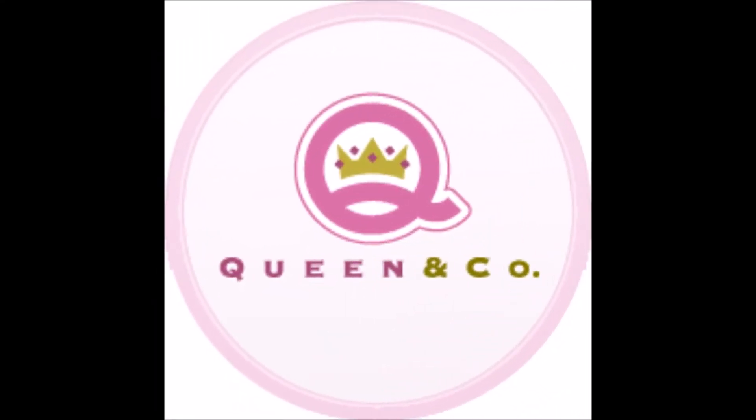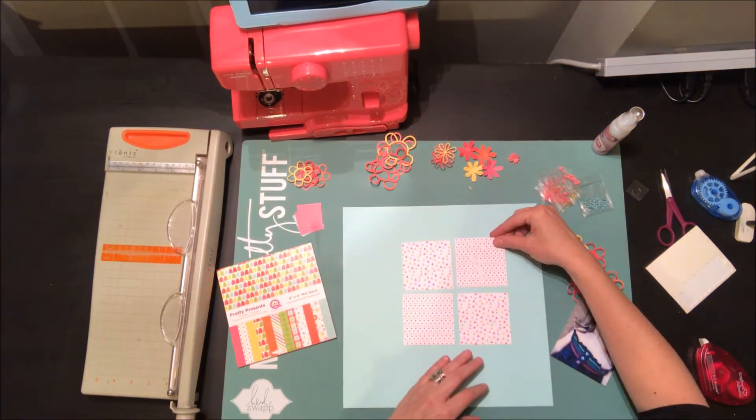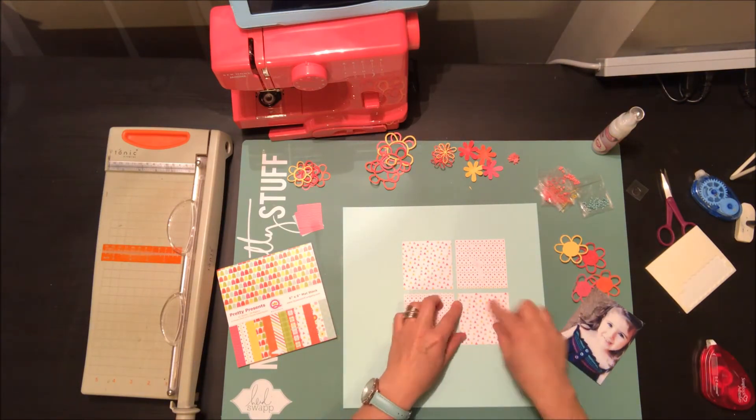Hi everyone, this is Nicole. Welcome back to my video. Today I'm here with Queen & Company using the June kit. Every couple months Queen & Company comes out with a fun themed kit. This one is based on the premise of a party or birthday theme, and I'm using that kit to complete everything on this project.